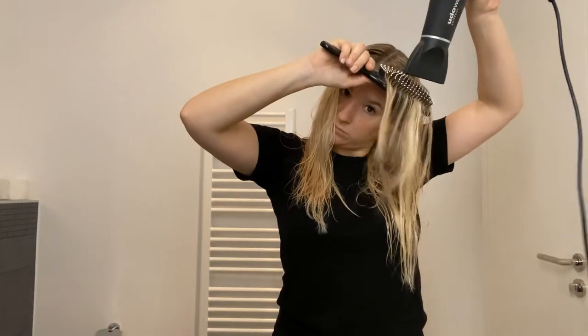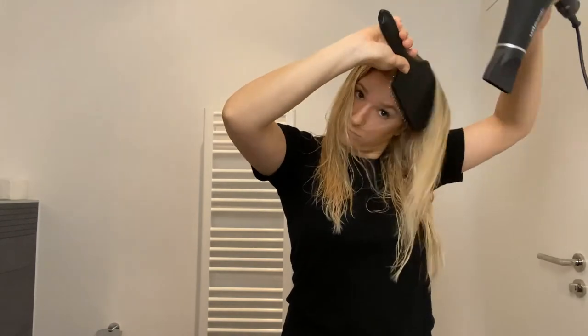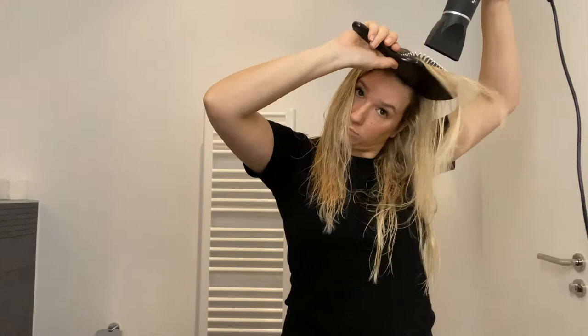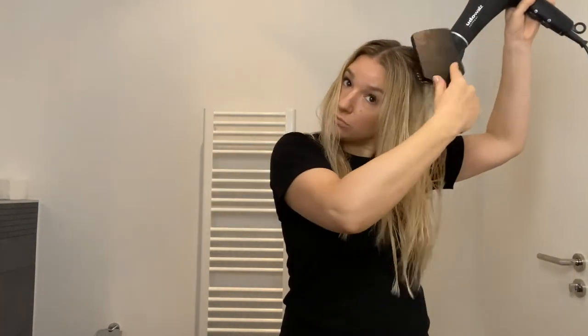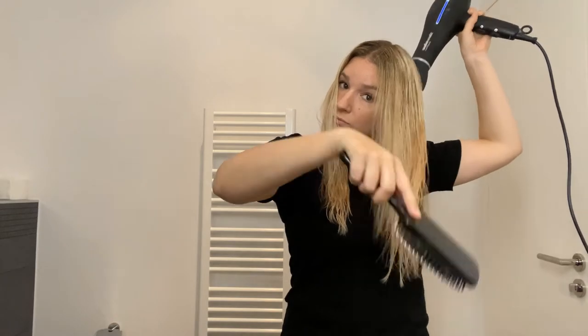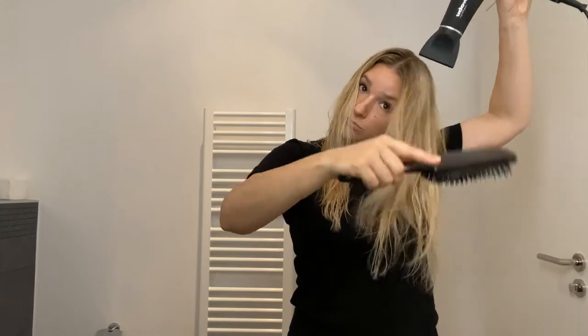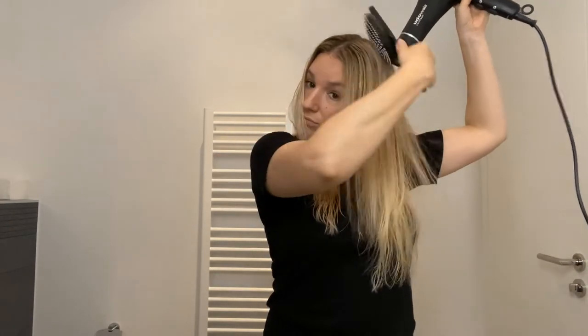Then I start to blow dry my hair. I'm using my Paul Mitchell petal brush and my old blow dryer — I still didn't get a new one, so you can see how short the cord actually is. I did nothing particular here, just blow drying my hair with the petal brush and getting it all warmed up, because the product needs heat to be activated. I just did a lazy blowout, so nothing special with the way I blow dried my hair.